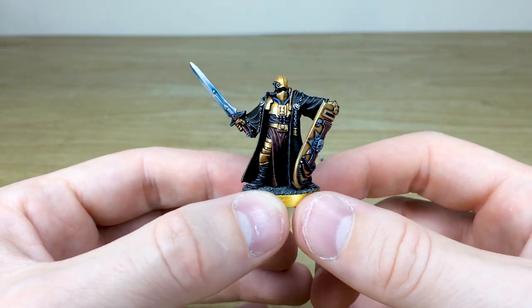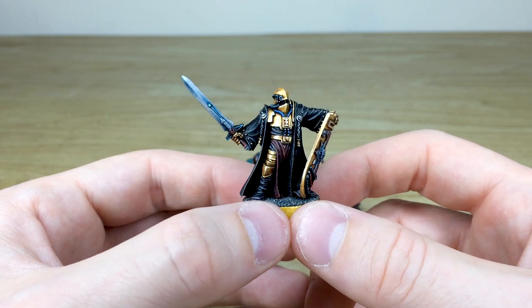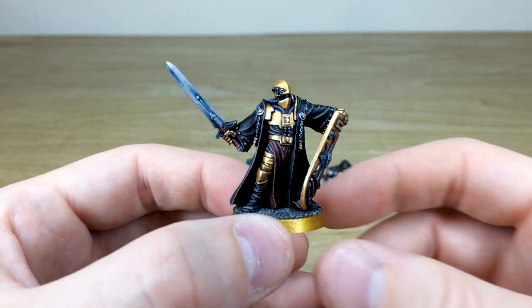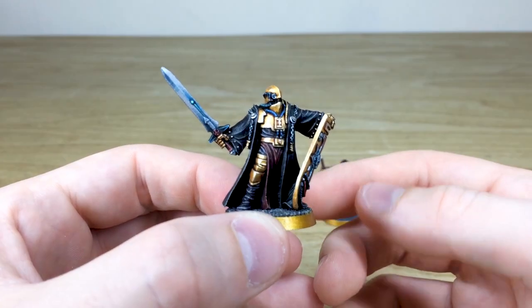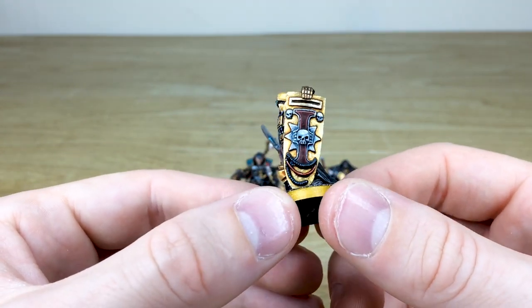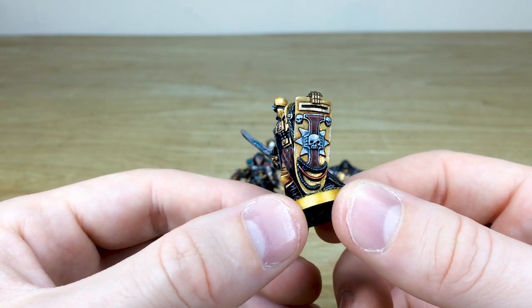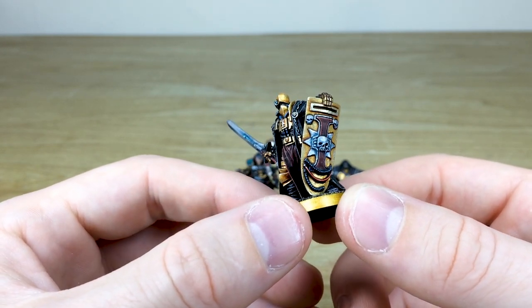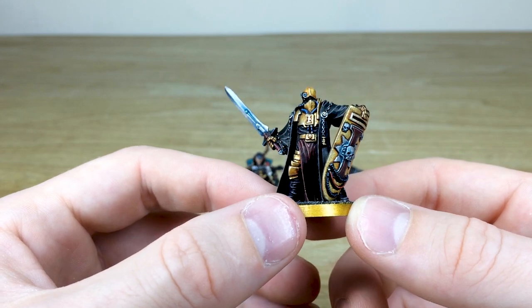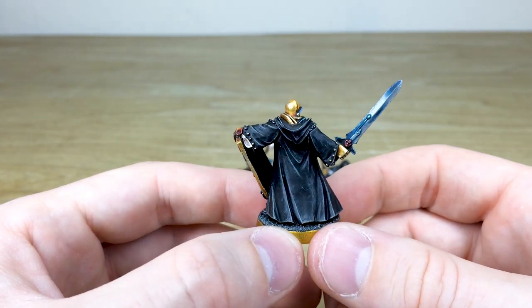We've got this Crusader that would normally be seen in a silver armored color, but our client requested them in gold and I think it absolutely works extremely well. We've got these huge gold storm shields with the inquisitional eye on them, with all the piping done in deep emeralds and red, which works nicely and also matches Gregor — a lovely little nod to his coloration.